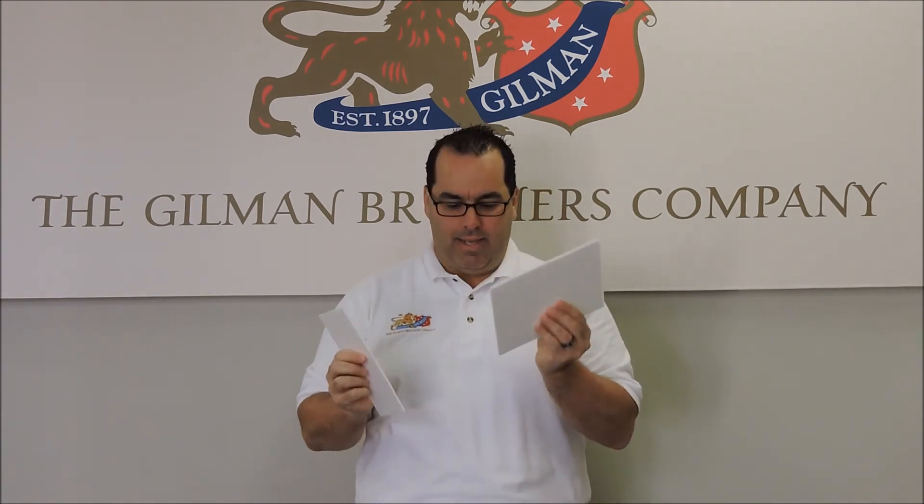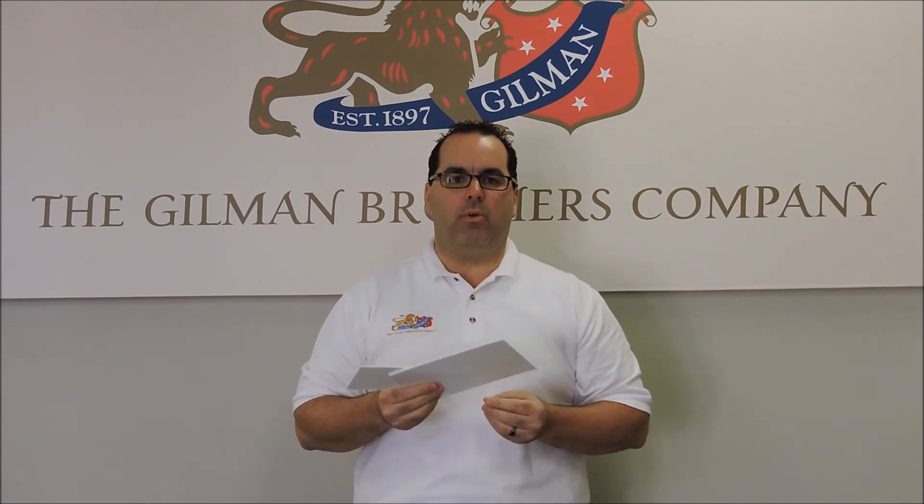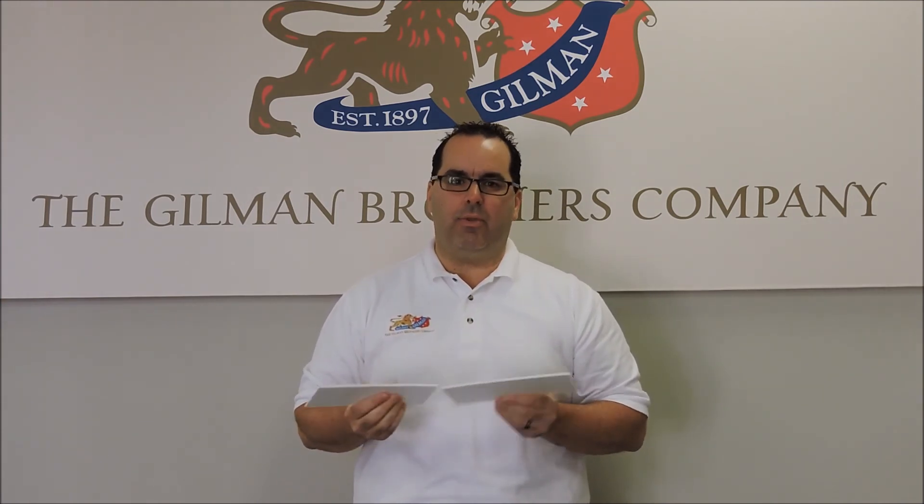Gilman Brothers foam is two and a half times the density. So when you have cutting, lamination, and different printing applications, which material would you rather use? I would think you would think it would be the Gilman Brothers foam based on what I showed you today.